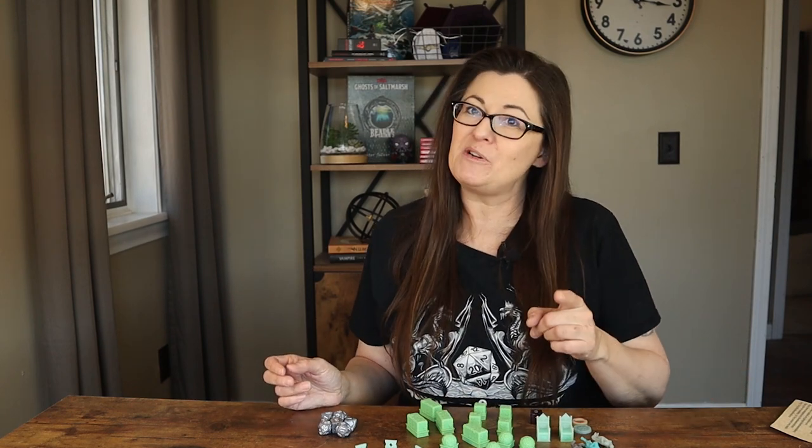I got mine off of Cratejoy because I sometimes manage multiple subscription boxes, but you can get their boxes straight from their website — I'll put a link in the description. You can also order from Cratejoy. I also noticed while doing research that they have an Etsy shop, and one of the things they do is custom print a spiritual weapon. So if you have a character that has a spiritual weapon, you can contact them through Etsy, tell them what type of spiritual weapon your character has, and they will custom print one for your game, which I thought was pretty cool. For more unboxings, check out the playlist on the next screen and go have an epic adventure.